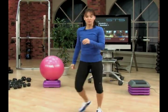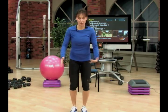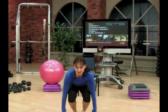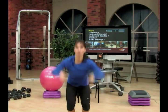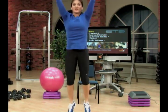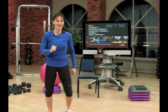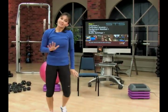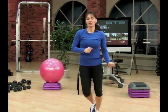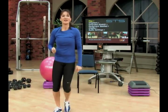Then go into your plyometric activity — this time I'm going to choose squat jumps. Touch the floor and come up and jump, keeping them slow and controlled. Do that for about 30 seconds — you'll probably take the 30 rather than the 45 seconds on that one. You'll probably need a little longer recovery on the plyometric jumps, and there's not really a reason to explain why — as you can see, they wind you.